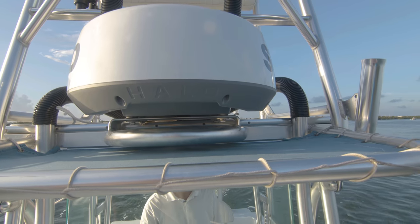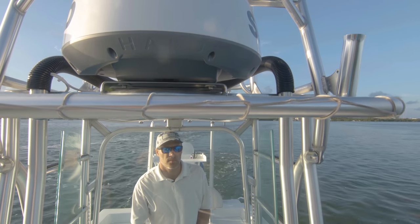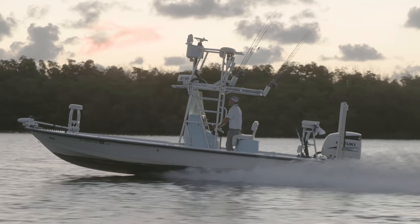With the NSS EVO 3S, the best just got better. With a new and improved lightning-fast processor, upgraded mapping, and a 1KW sounder, it's easy to make the most of your time on the water.